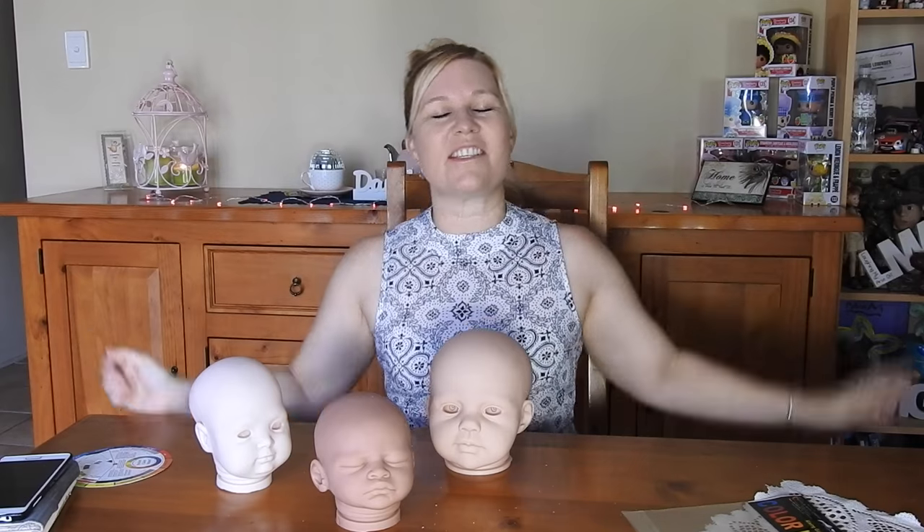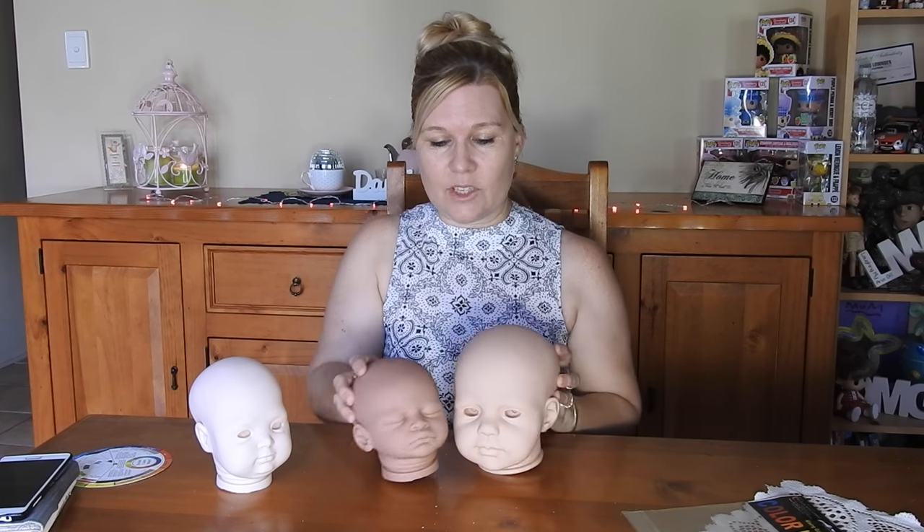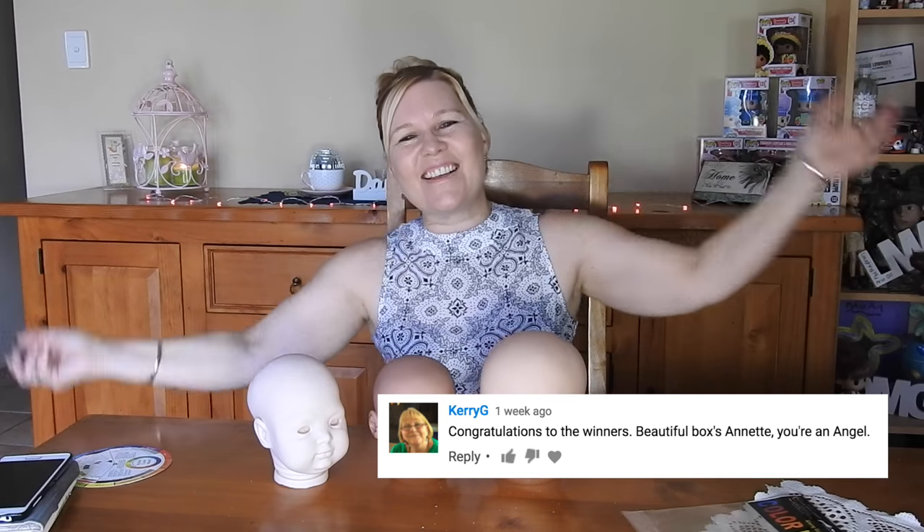Next I wanted to talk about my Christmas giveaway. The Lollipop and Pacify giveaway had three winners, which was super cool. Unfortunately one of those winners didn't come forward in time, so I had to do a redraw. The person who came out on the redraw was Kerry G. Kerry, you're always chatting to me and you've always been on my channel — I appreciate that. I've got the gift box here waiting to send to you. Please message or email me and I can send it off. Hopefully it will arrive by Christmas.